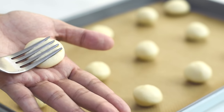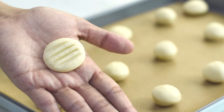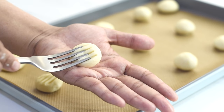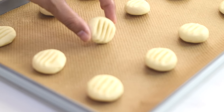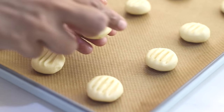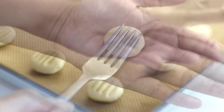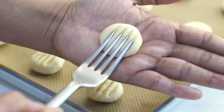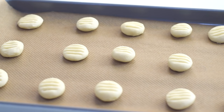Or with the help of the tines of a fork, we can make beautiful stripes on cookies. And if in case our cookies didn't turn out good, we can roll it again and shape it into the desired shape. And now they are all ready to go into the oven.